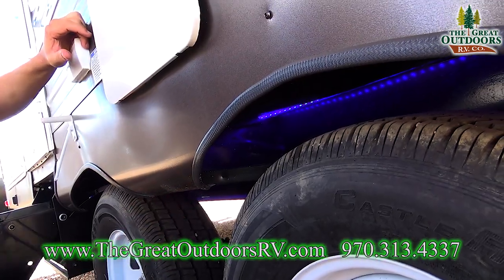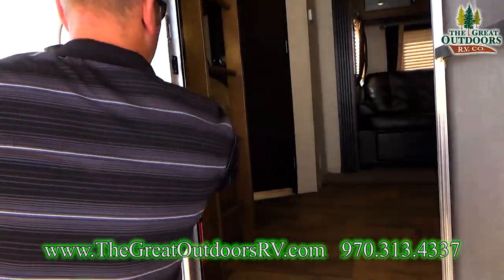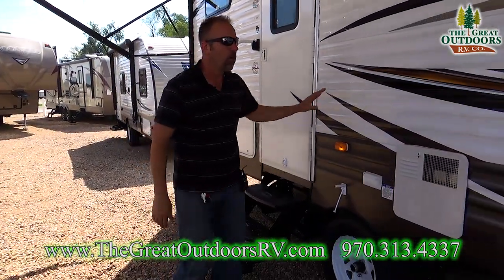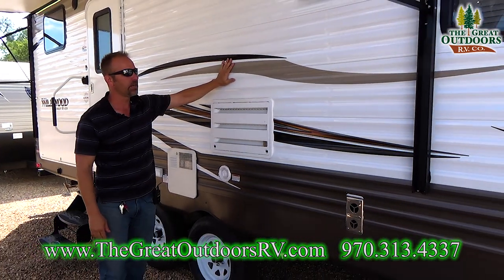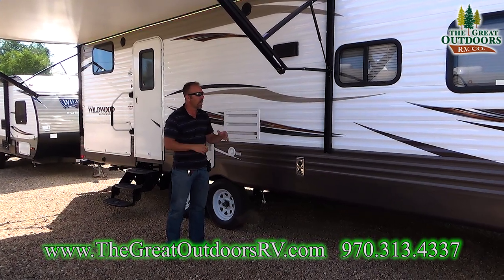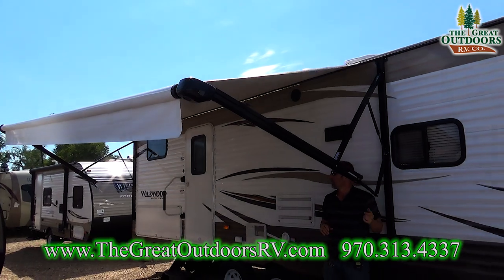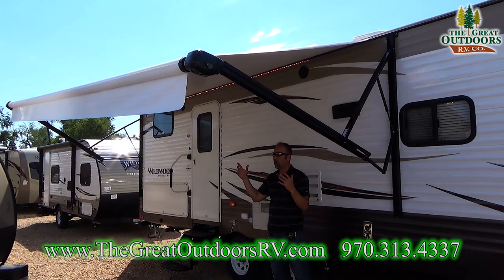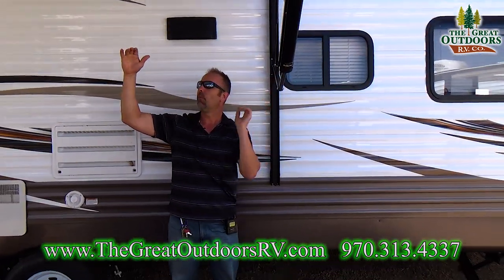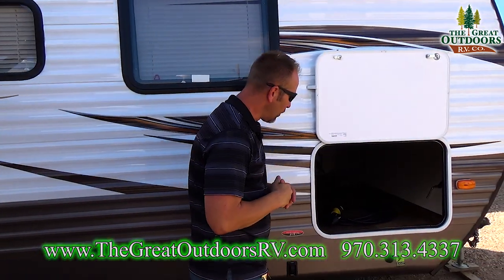There's a blue neon light that runs along the frame of the coach — the switch is located right here by the bunks. Wildwood is also using thicker aluminum sheeting; we had some hail come through and none of my Wildwoods sustained damage. The Solera pull-down awnings have adjustable elbows so you can pitch and slope in either direction to shoo away rain or block the sun. You never want moisture pooling onto your canvas because it will stretch it out over time.